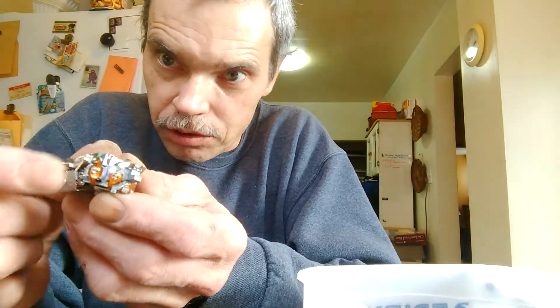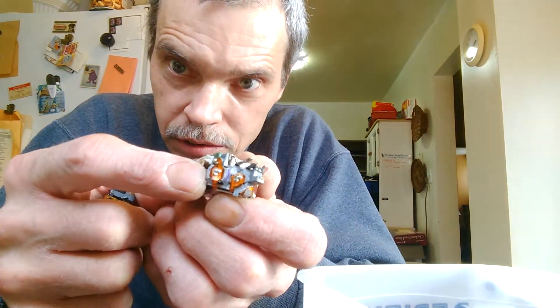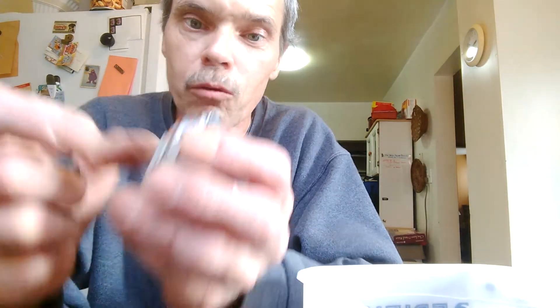This one was taken off already. This one here has a little gold board on it. This is what you're looking for — it's a little round piece that has four contacts.